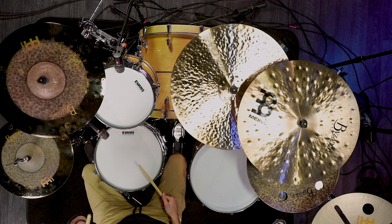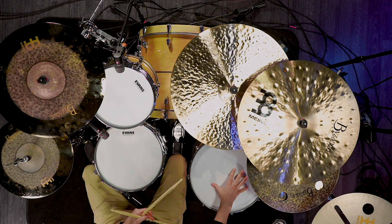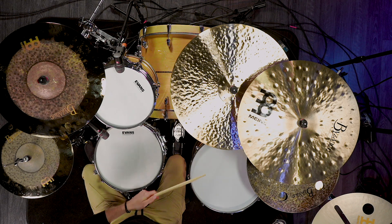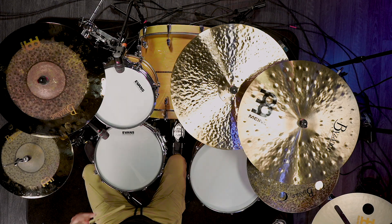For the last part of this fill we actually take the kick drum away. We're going to play right on the snare drum, left on the rack tom, and then hit four notes on the floor tom — right left right left. And then we are done with the fill.